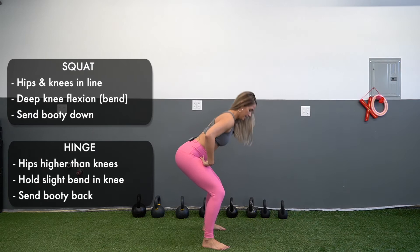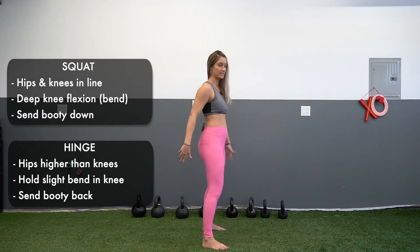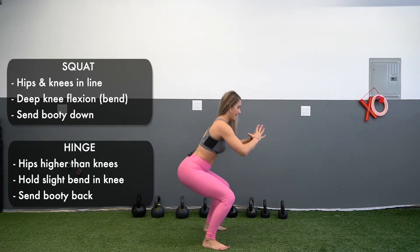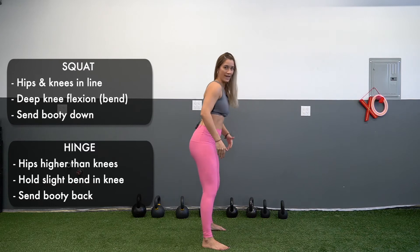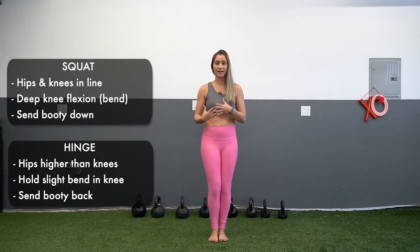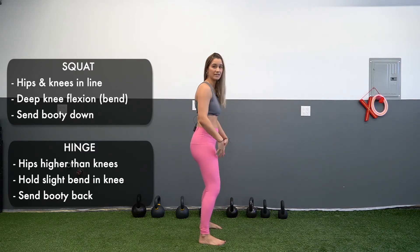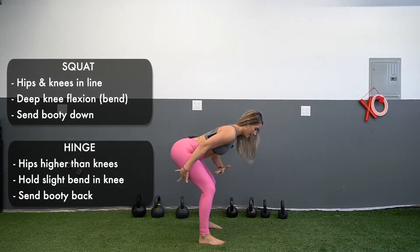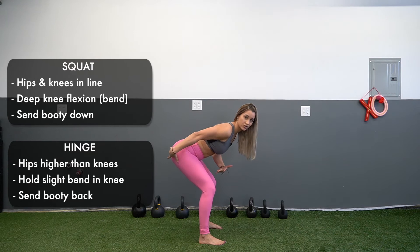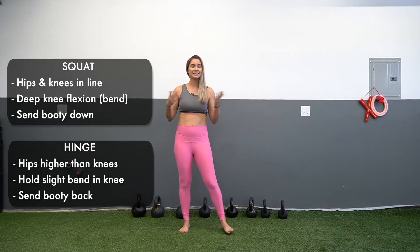Really the difference here is going to be sending the booty back versus sending the booty down. Squat, we go down; hinge, we send the booty back. So the first thing you need to know is what is the knee flexion. In your hinge, you're just keeping a soft bend in the knees — not locked out — and you're moving your hips back, trying to feel your hamstrings, your glutes, and your core. That is step number one.